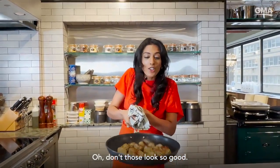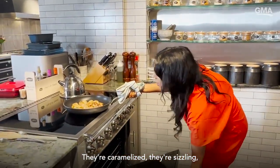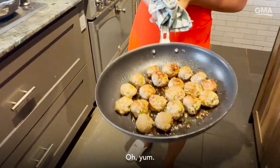Don't those look so good? They're caramelized, they're sizzling, and the smell of this kitchen is second to none. Look at that — and look at all those juices. Yum.